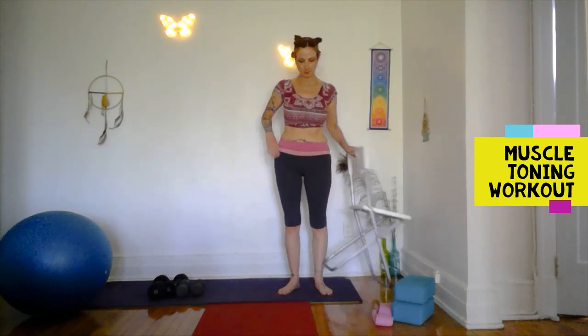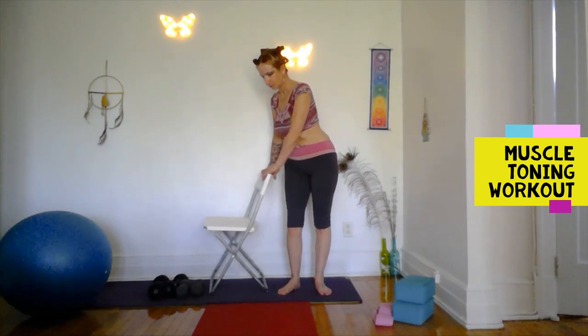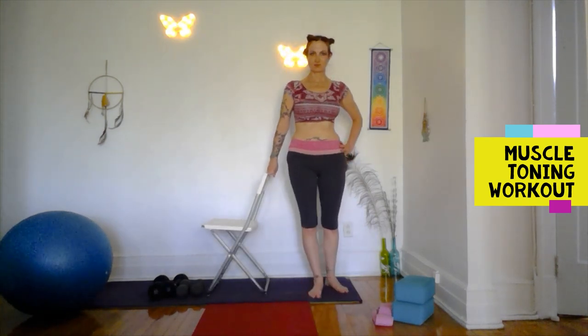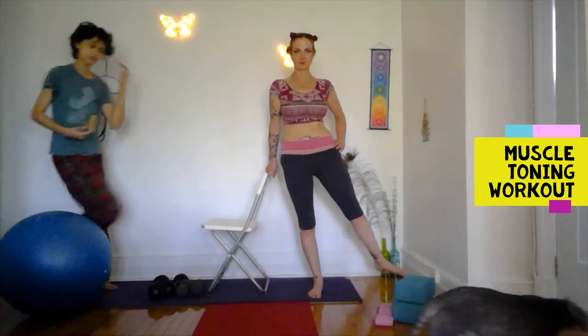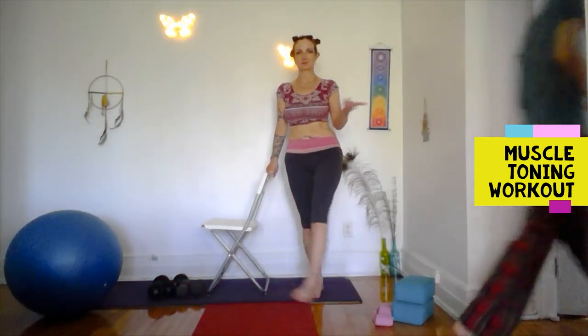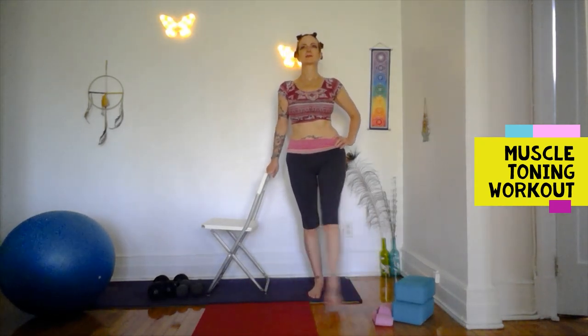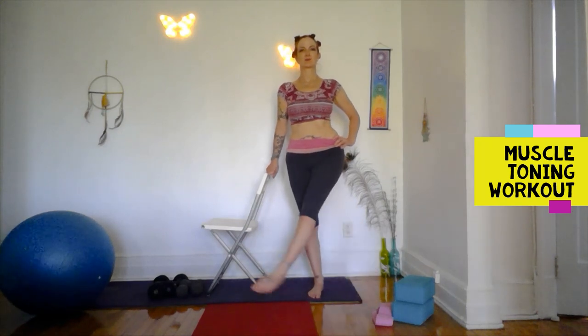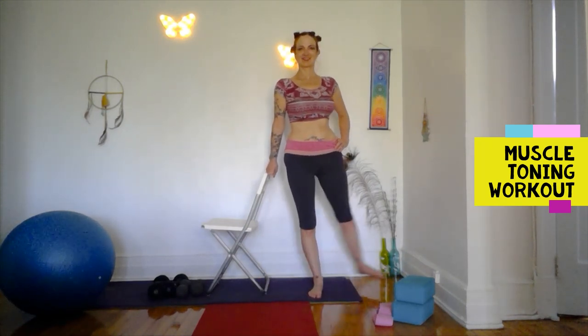Circling out the standing foot. I'm switching the chair to the other side so I can hold on here. Swing in front, swing behind. Swaying — not super difficult but very effective for hip mobility.